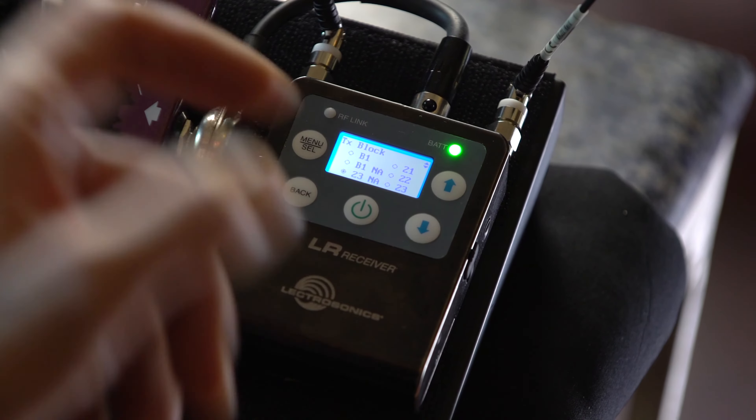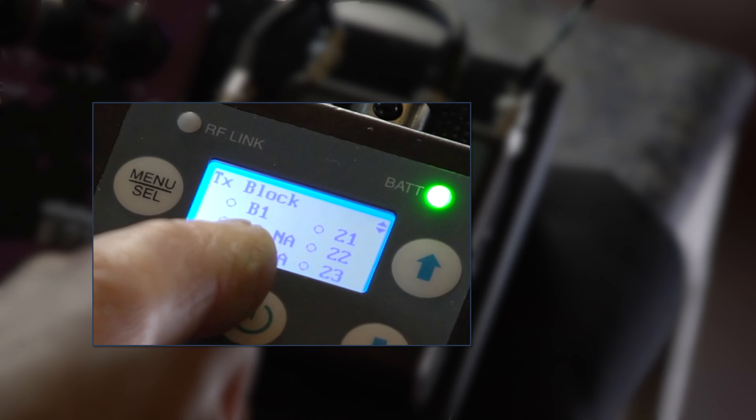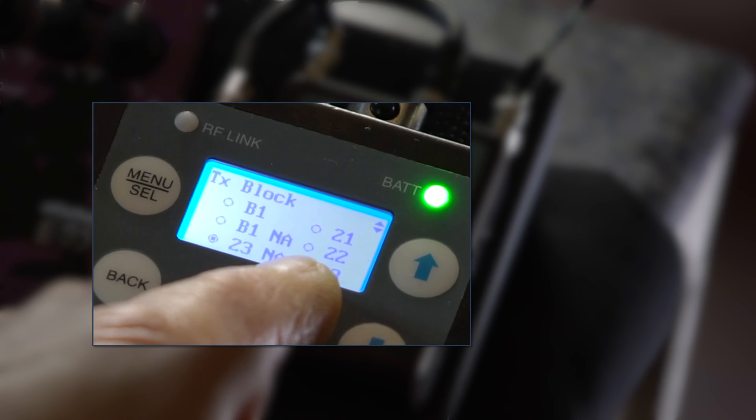There are three channels — this is a B1 system, so we have channels 21, 22, and 23. B1 comprises 21, 22, and 23, so we can either select one of those or take the B1 full frequency range. You'll notice there's also a B1NA and a 23NA option. NA stands for North America, and there's a very good reason for this.